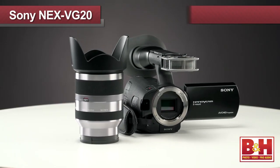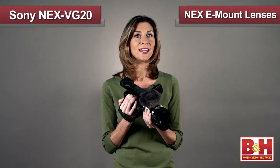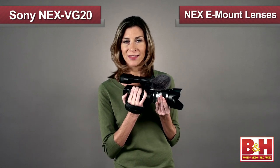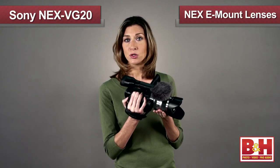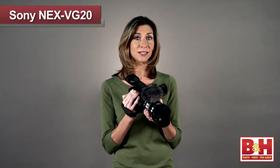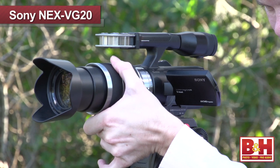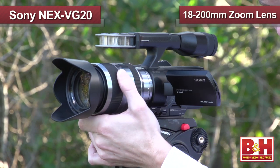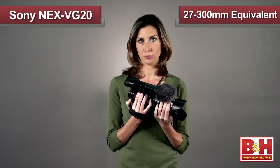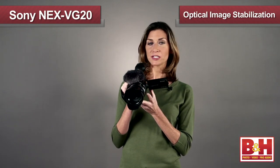The VG20 accepts all the Sony NEX E-mount system lenses, which are optimized for video with their quiet AF and iris control. The NEX E-mount lenses can continuously auto focus with face detection during video and can also be focused manually. Sony's A-mount series DSLR lenses are also usable on the VG20 with an optional adapter. The camera and lens kit includes an 18 to 200 millimeter zoom lens, which is a 27 to 300 millimeter equivalent, and it features Sony's SteadyShot optical image stabilization.